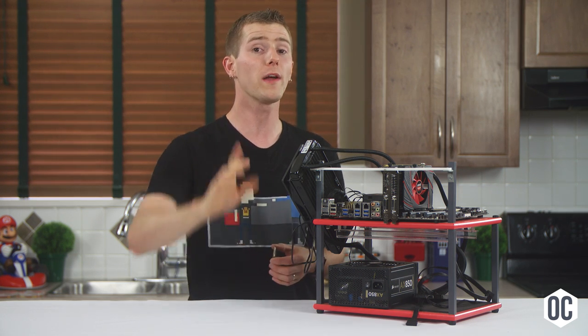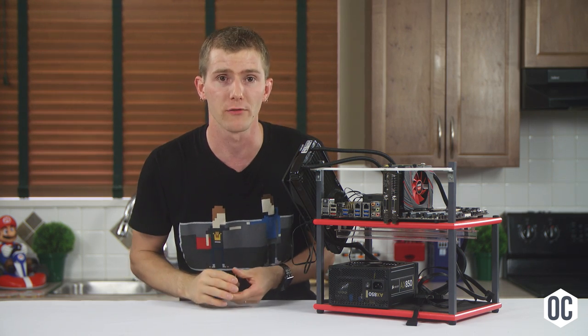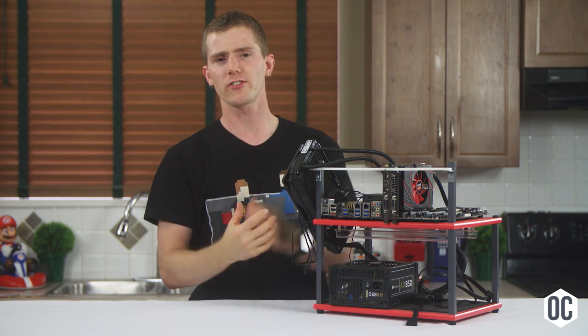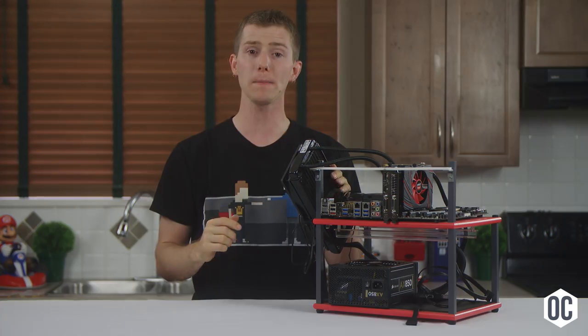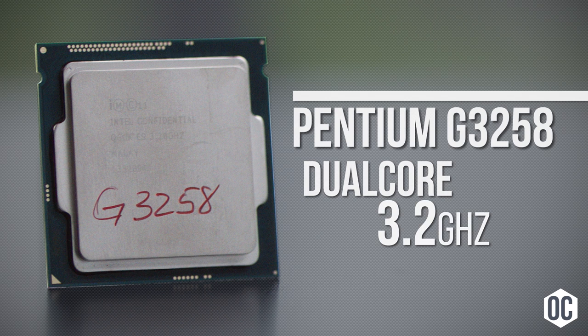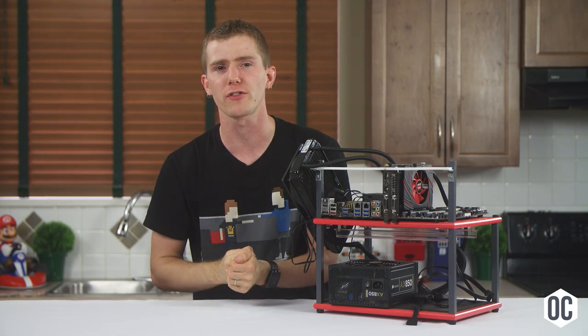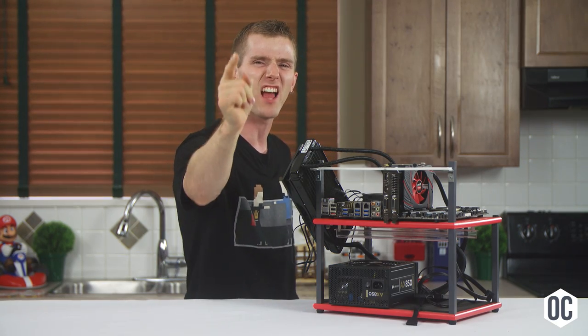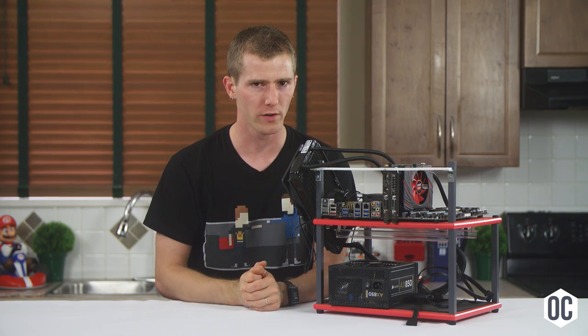Due to refinements in Intel's chip selection process, it promises more consistent overclocking results. Like its predecessor, it's a K-series SKU, which means it's unlocked and overclocking ready. Which leads us into our second CPU, the Pentium G3258 Anniversary Edition. This chip is truly remarkable. It's not the fanciest thing with no hyperthreading, only two processing cores, and a mere 3.2GHz stock clock speed — but it's unlocked, which means massive overclocking potential.